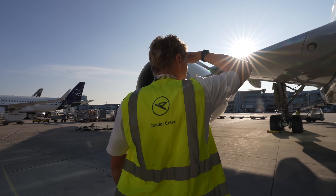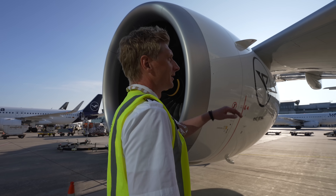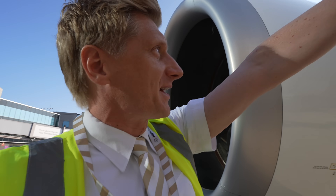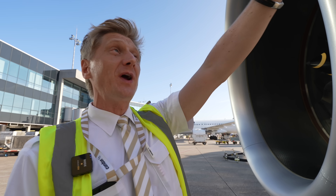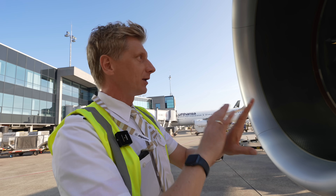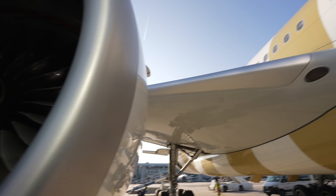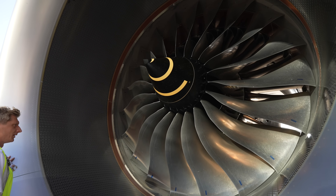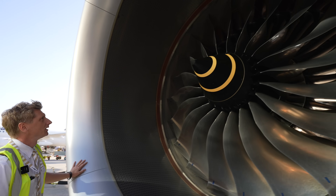These are the sleds — the forward part of the wings. If you hit some birds, you will see traces of blood there. Just make sure no birds have kissed the sleds. The same here — looks pretty good.